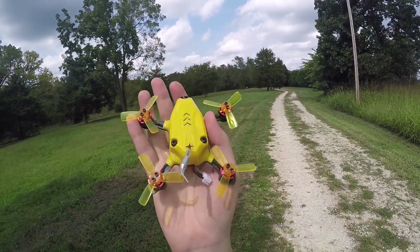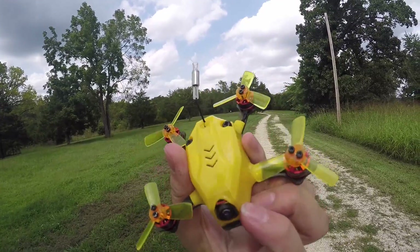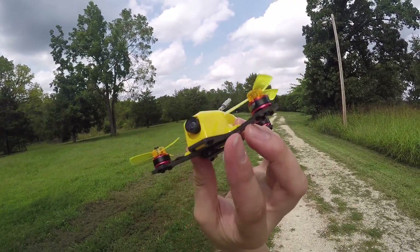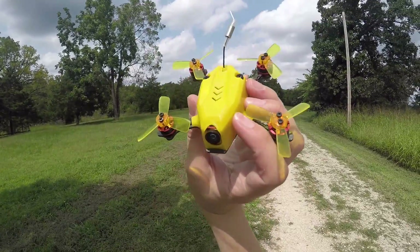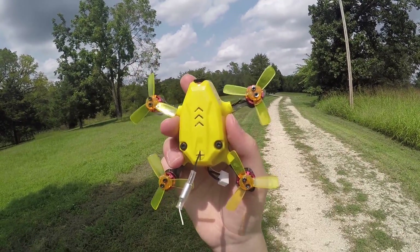Just got this in. This is the King Kong 95 GT, and wow, this is an awesome little brushless mini quadcopter here. It's 95 millimeters if the name didn't give it away, weighing only 50.2 grams.